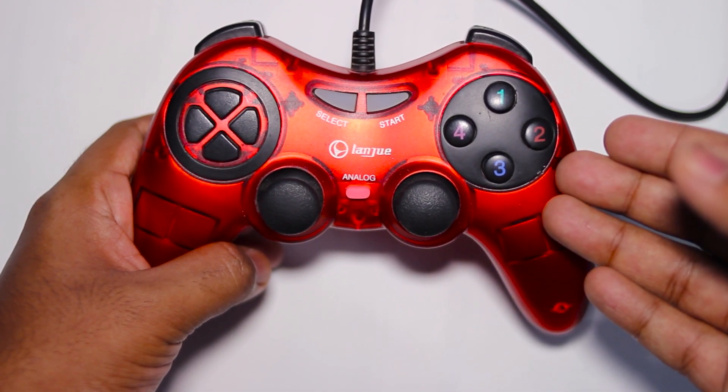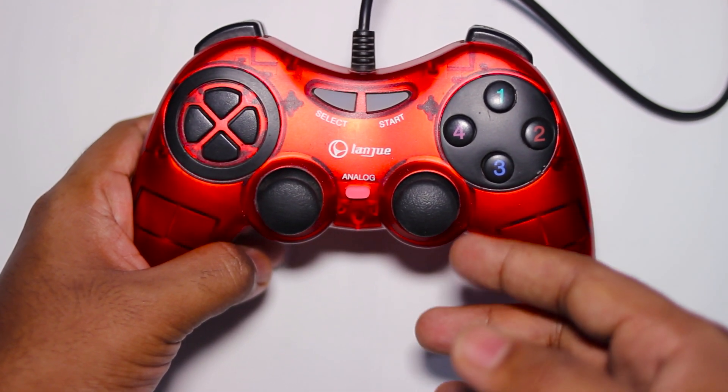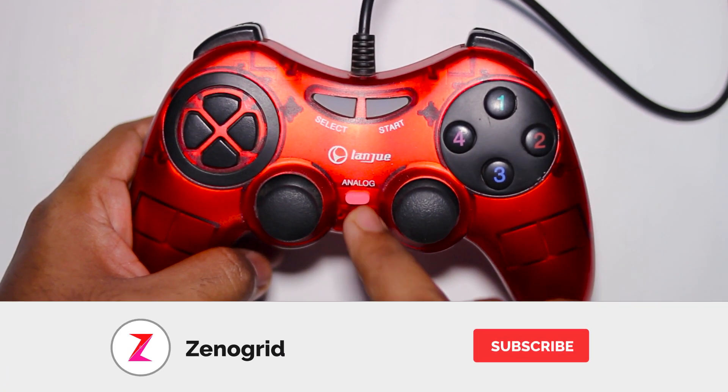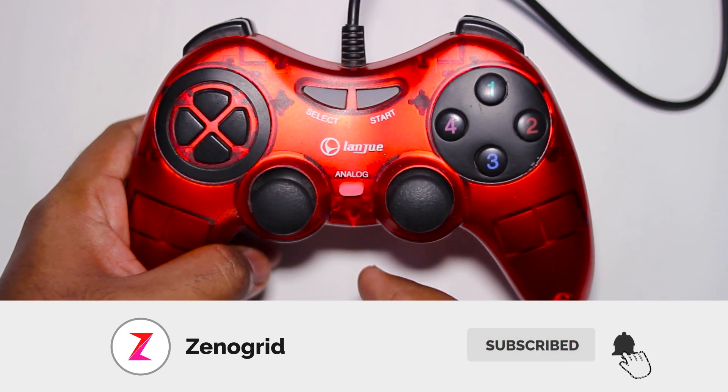But if that doesn't fix your problem, then what you might want to do is calibrate your gamepad. There's a tutorial in the description box below — you might want to check that out if this doesn't fix it.